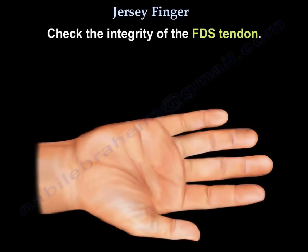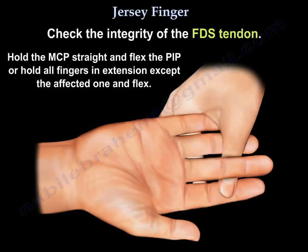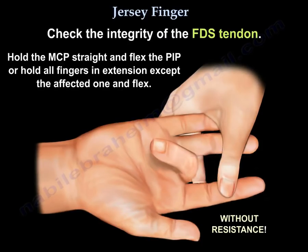To test for the superficialis: hold the MCP straight and flex the PIP, or hold all fingers in extension except the affected one and ask the patient to flex.